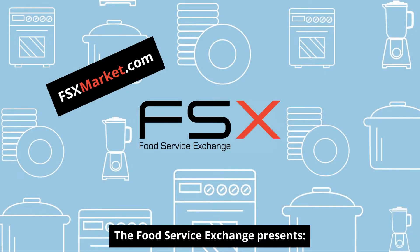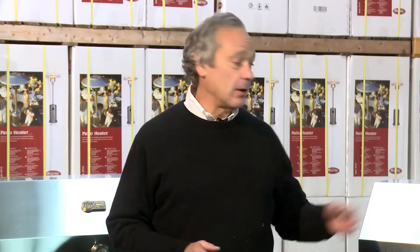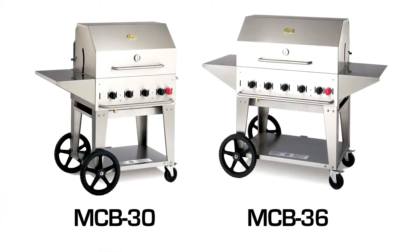The Food Service Exchange presents. Hi, I'm Bill Verdi and today we're going to talk about two of our most popular barbecue models, our 30 inch and our 36 inch.